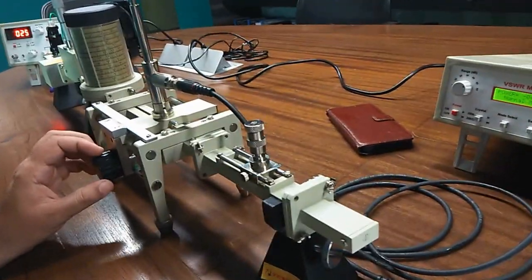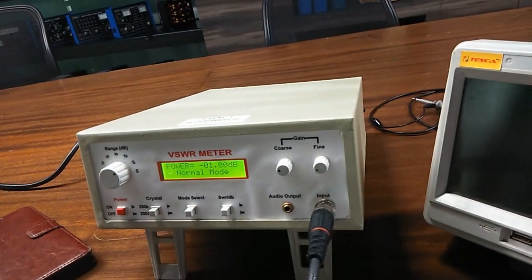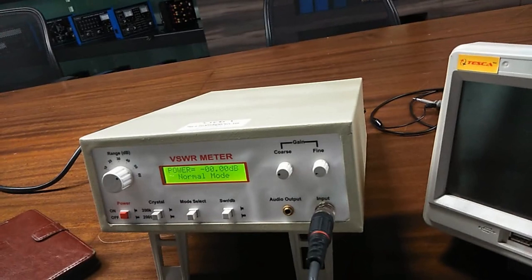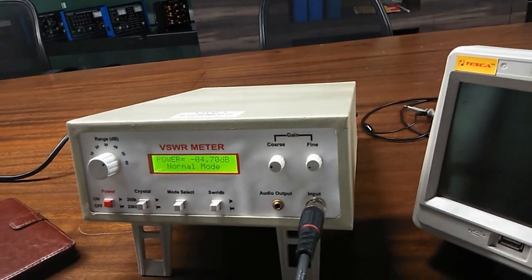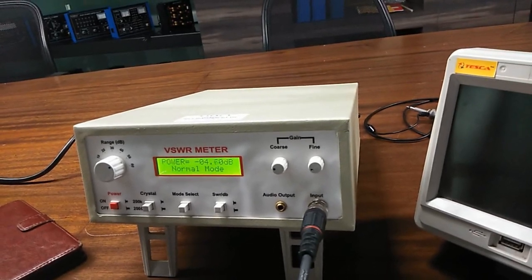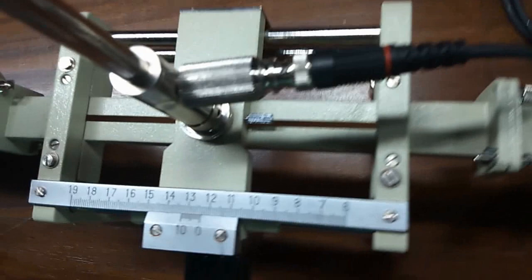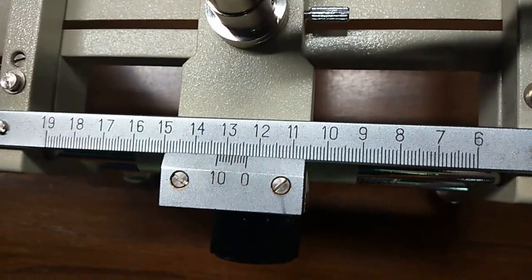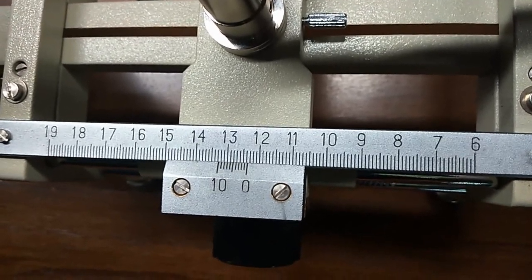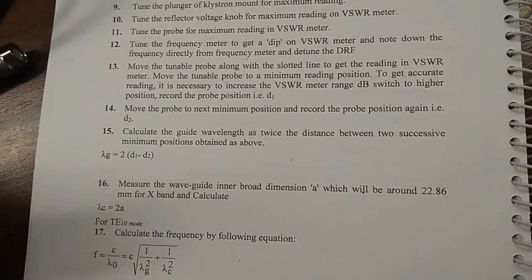Now we will need the value of D2. Again move the slotted line very slowly and find the next minimum value in the SWR meter. We can see it is increasing and now it is decreasing again. This is our minimum value minus 4.70, and with the help of the slotted section, we can see that the value is around 12.2.